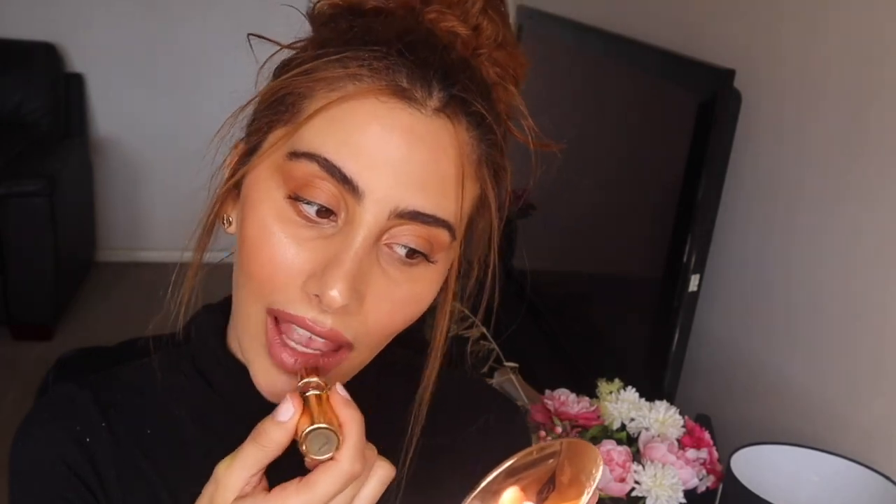Using this Essence 09 lip liner — they're such an affordable brand with some really good stuff, I think this was like two dollars fifty. This is one of my favorite all-time go-to lipsticks — it's the YSL Rouge — it's like the best lipstick ever. Then going in with Gerard Cosmetics Tequila Sunrise. I'm just going to set my face and I'll be right back.